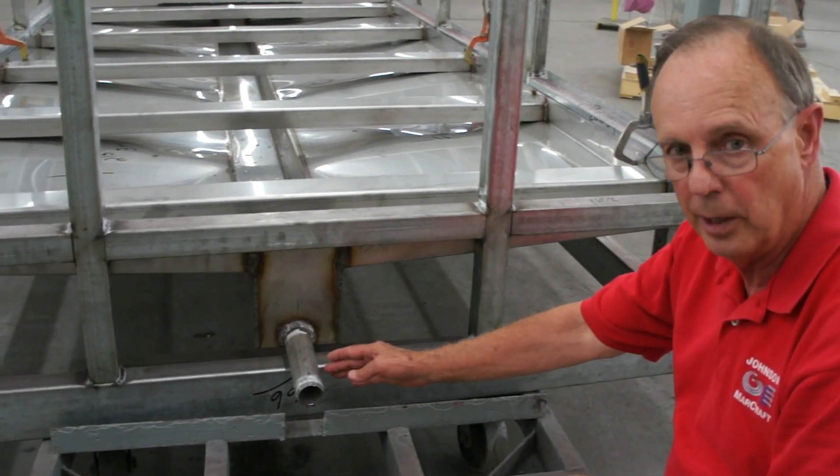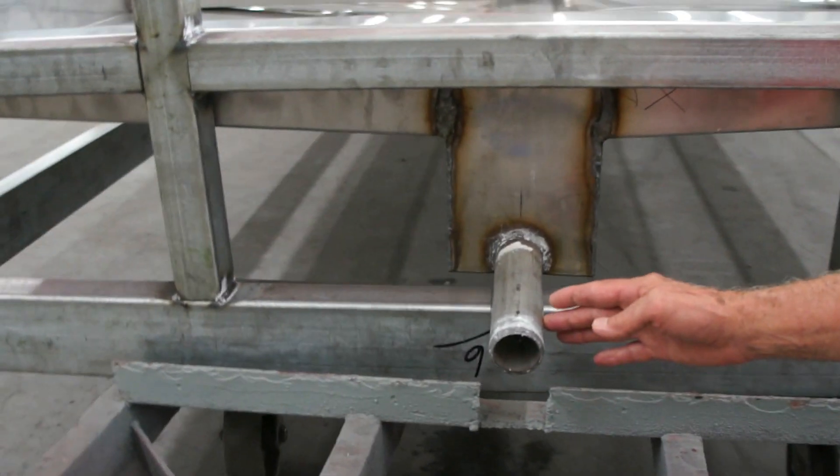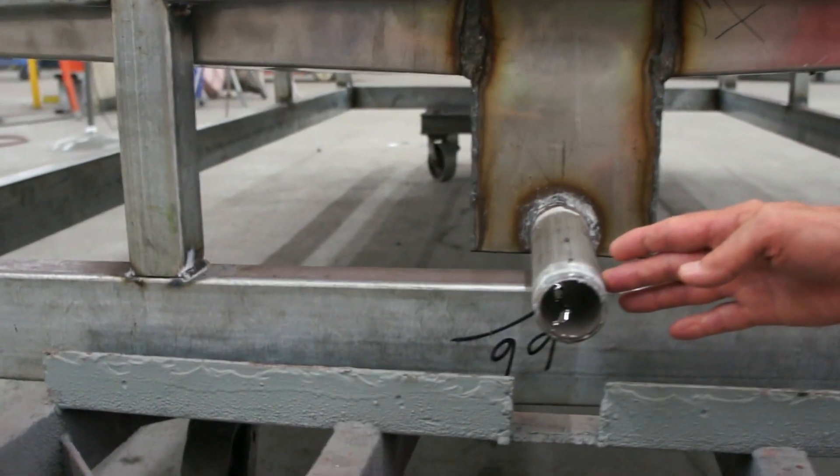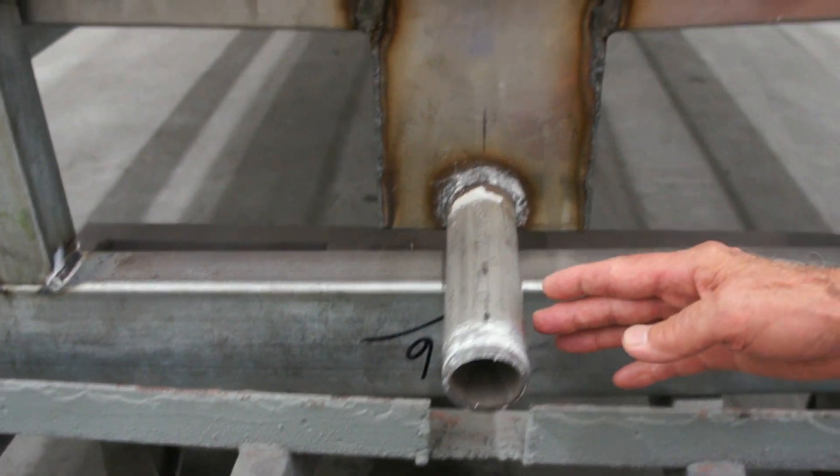At this end of the drain pan, we have our condensate nipple. This is where you would hook your U-trap onto or your condensate pump to remove the condensate that the system coils are pulling out into the pan.